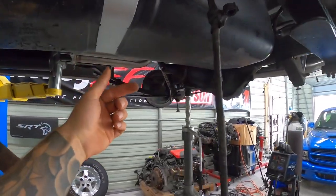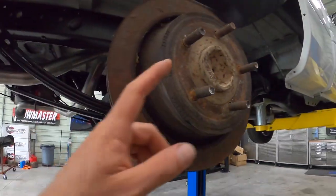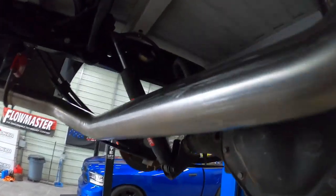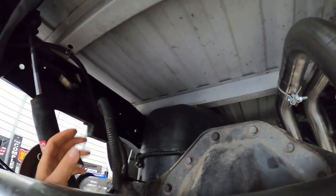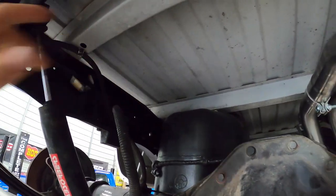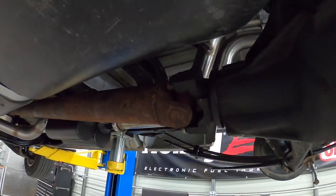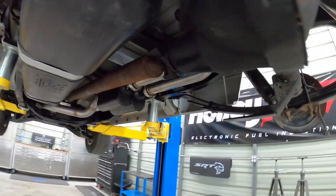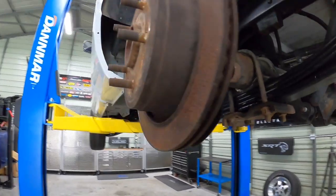Everything is in. One thing I wanted to point out: the brake line does screw in — on mine it screwed right into the factory hard line connection on the frame rail, so that was good. I've also got my driveshaft reconnected, but again this is just temporary because the transmission is going to be coming out and I'll be reconfiguring everything and doing a re-gear.